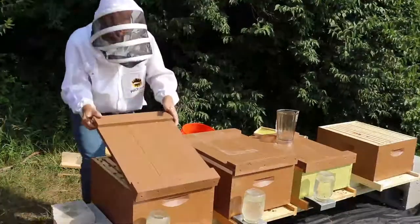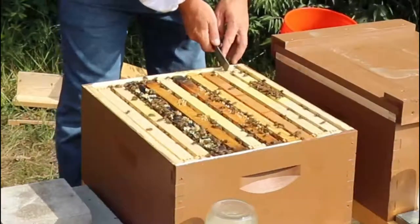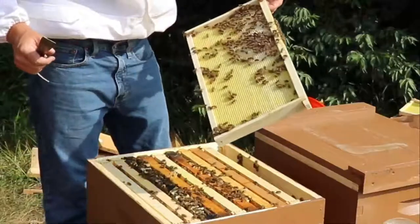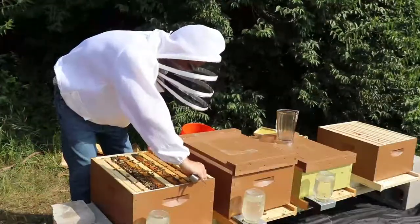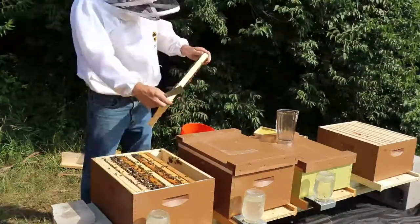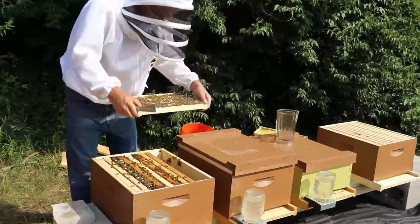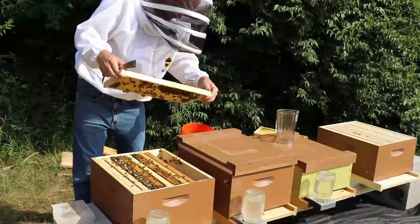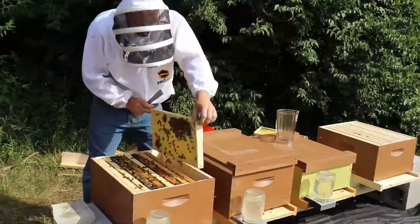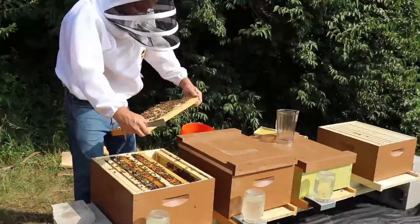I'm going to take a look in the second nuke. You can already see this one is similar, maybe even better — looks like all these frames are packed out with bees. They're starting to draw it out though. This one's drawn on one side but not on the other; this one looks like mainly nectar, no brood on this one. I'll turn it around so the undrawn side is facing out. There's a lot of capped brood and a lot of young bees hatching.